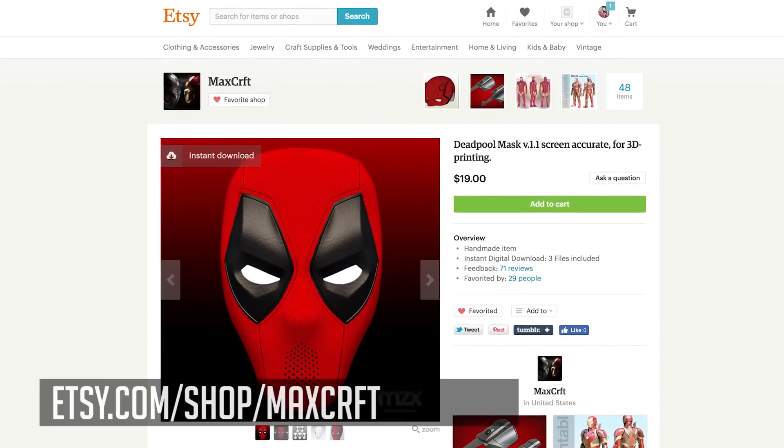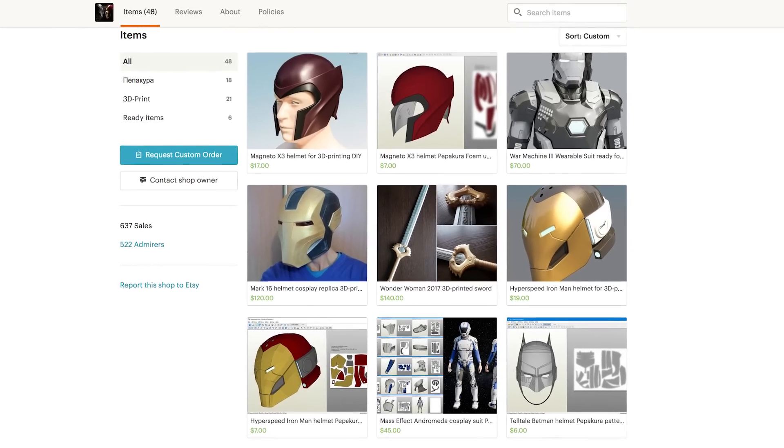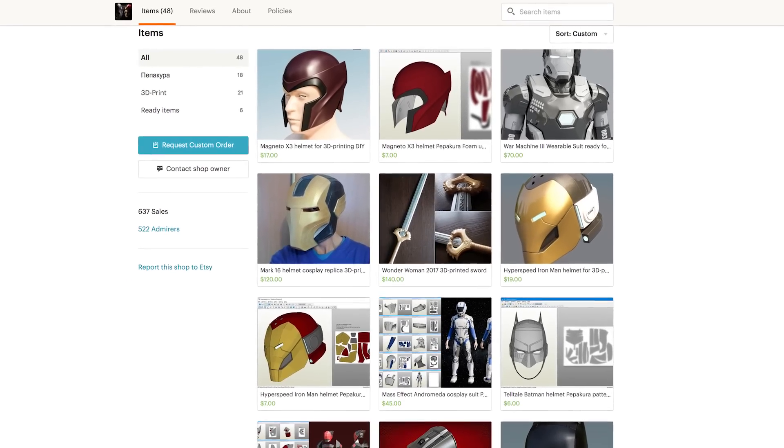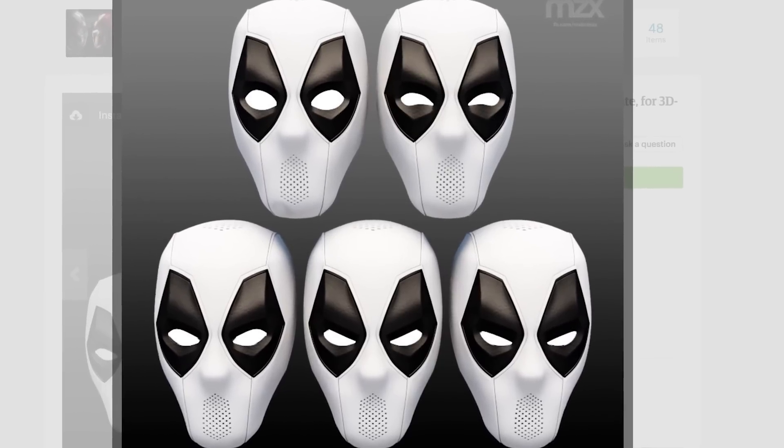You can find Max Craft's page down below in the links in the description. He has an Etsy page where he creates and shares these particular Pepakura files as well as STL files that you can print with a 3D printer. It includes the actual face shell as well as the different eyepieces. Really great build — I highly recommend checking it out. The files themselves are pretty cheap to purchase, so not a bad deal.